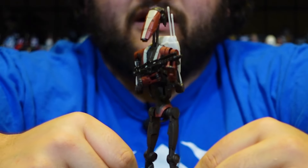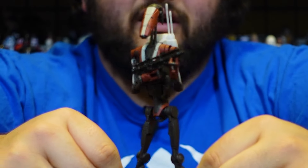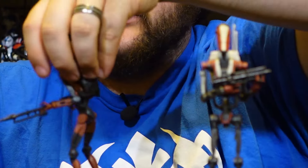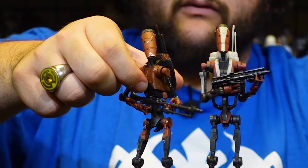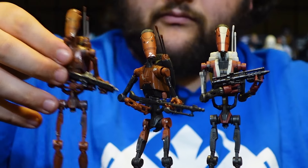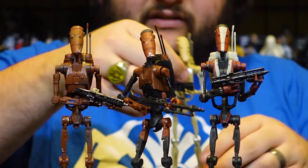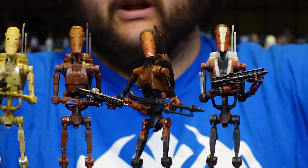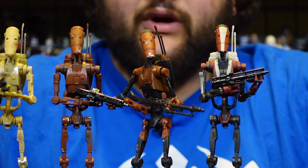This is fully articulated and uses exactly the same B1 battle droid mold as number 83 of phase three of the Black Series, which was the regular generic paint job. For comparison, here is the new Jedi Survivor battle droid next to the other three battle droids released so far: the Gaming Greats heavy battle droid from Star Wars Battlefront 2, the Geonosis battle droid from phase three, and the classic original B1 battle droid from phase three.